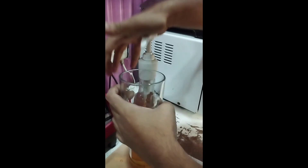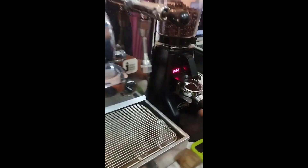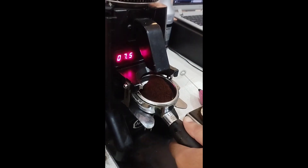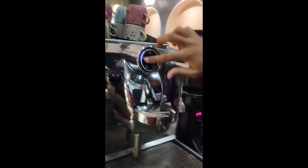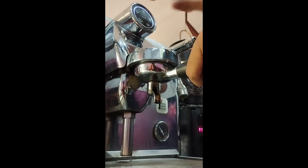Hello everyone, this is a normal vanilla ice latte. This is a vanilla syrup, which is 20 ml. This is a single shot of espresso. The espresso is good, and the water is in the machine. This is 25 seconds.